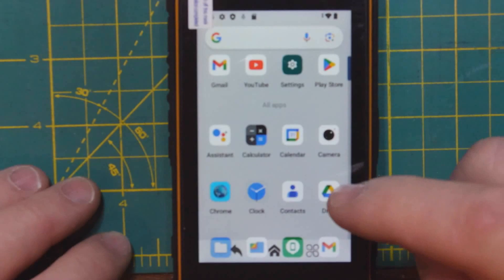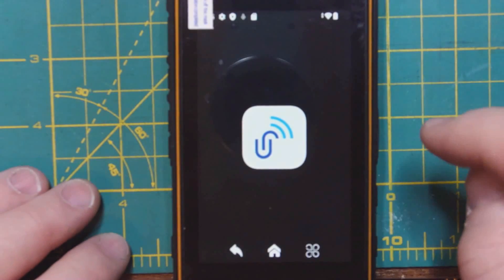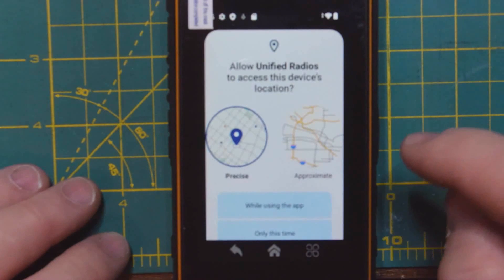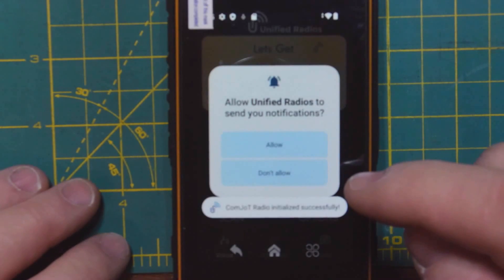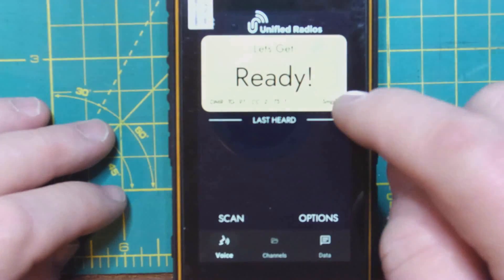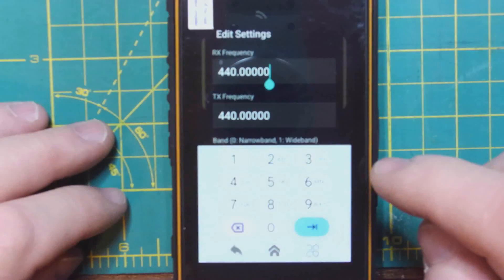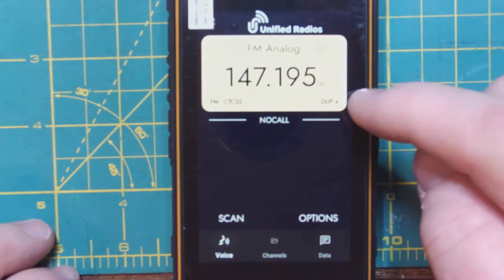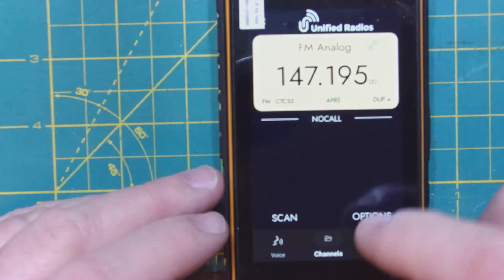We'll scroll down to where all the apps are, all the way down to where the Unified app is. We'll go ahead and launch that. We'll have to set some permissions on the app to do what you feel comfortable with. It looks like the Unified app is up and ready, the hardware is up and ready. So we'll go ahead and program the local repeater — go in there and punch it in. I hit the program the radio button and there we are. Now I'm going to go ahead and key this up — you'll see I'll switch to the transport side and the type is red.